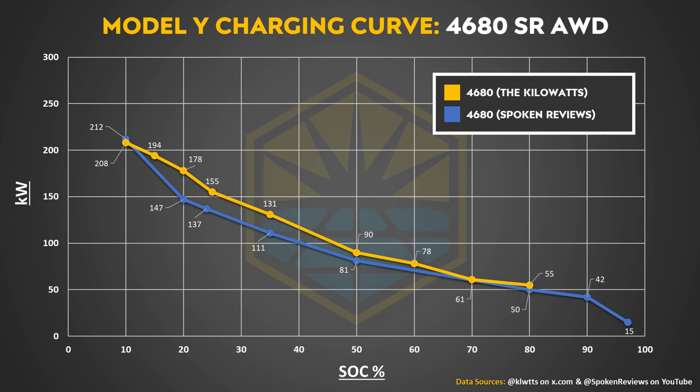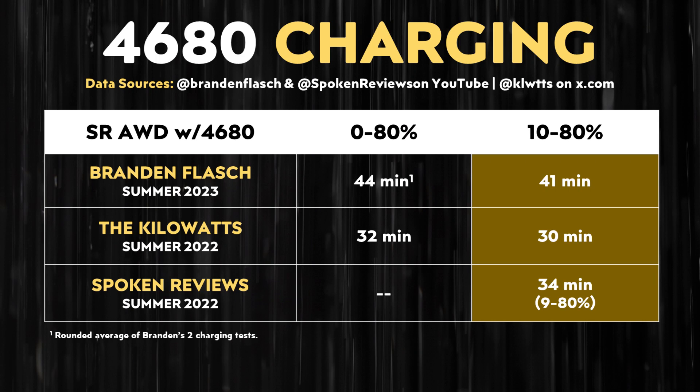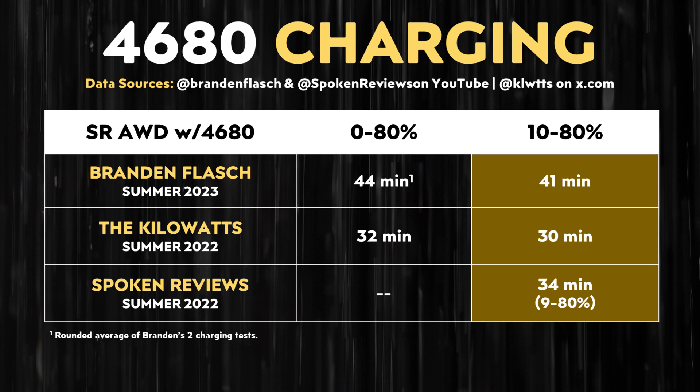Interestingly, these charging times are actually worse than tests I've discussed previously from last summer. In the Kilowatts test from summer 2022, Ryan was able to go from 0 to 80% in around 32 minutes and from 10% to 80% in around 30 minutes. For the test published on the Spoken Reviews YouTube channel, a 9 to 80% charge took around 34 minutes. I was expecting charging performance to improve over time, but apparently that was not the case — it has gotten worse, as Brandon's tests show.